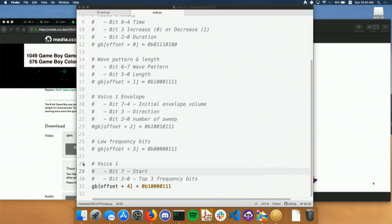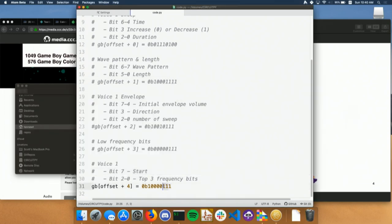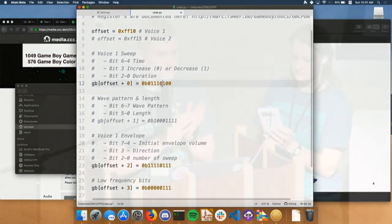We'll start it back up, and the drive will show up. It's a different sound — and there's the drive. Now hopefully it'll work. We drop those two bits down and we should get a low note. We can play with the envelope — which is how long the note plays — or change the initial volume to make it a little louder or longer. We can change the lower frequency note bits. And then the most fun part is the sweep register.